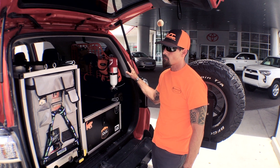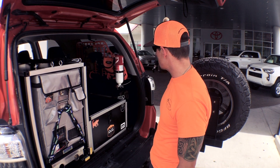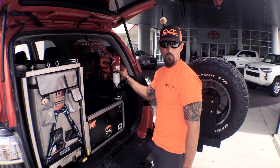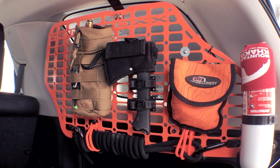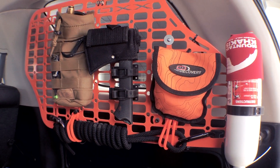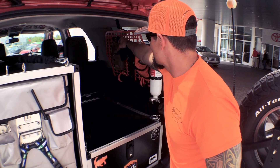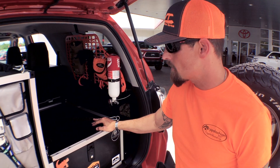Orange Box Fabrication did a custom run with us and etched the Bold Overland logo, and it looks just fantastic. On my PSD panels I hold a couple things: my fire extinguisher for immediate access, some recovery equipment, ARB air deflators, my sling rope — good recon marine because it doesn't go anywhere without a sling rope — and a hatchet.